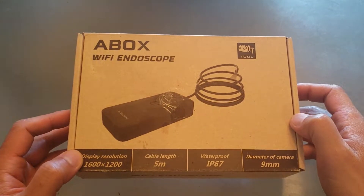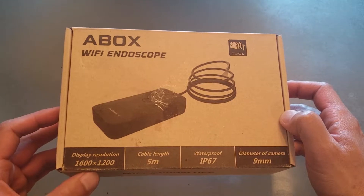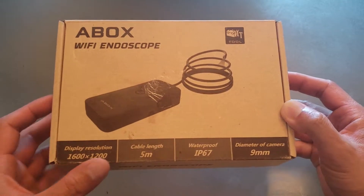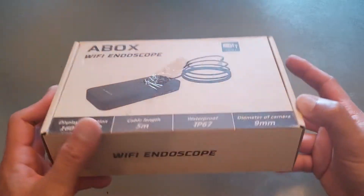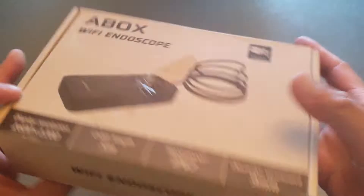Here is the A-Box Wi-Fi endoscope. Display resolution 1600 by 1200, cable length 5 meters, it's waterproof, and that's the diameter of the camera. Comes in this box.